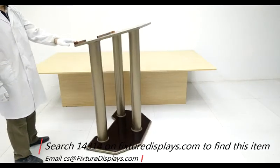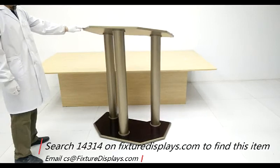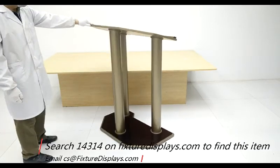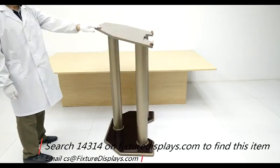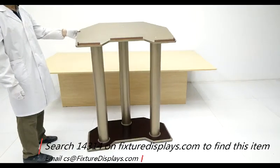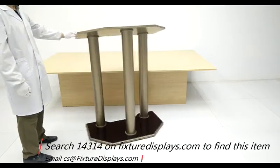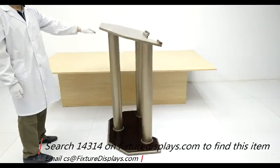We now put it on a spinner to allow you to see it at 360-degree angles. FixtureDisplays sells a large variety of podiums, donation boxes, communion tables, church supplies, along with many other store and business supplies and consumer products. Please browse our website and thank you for shopping FixtureDisplays.